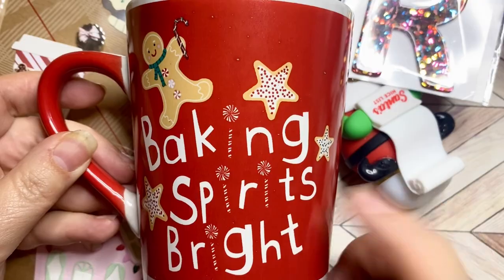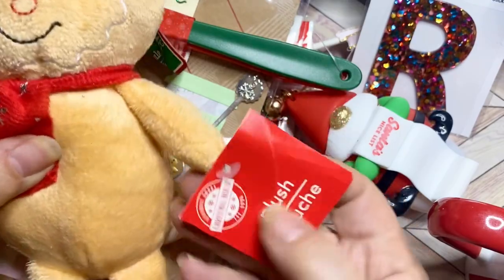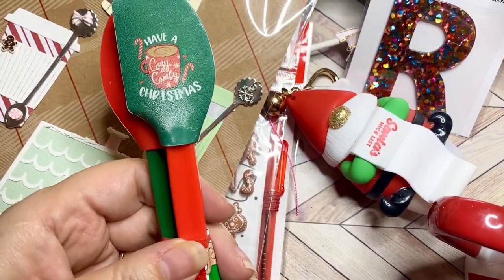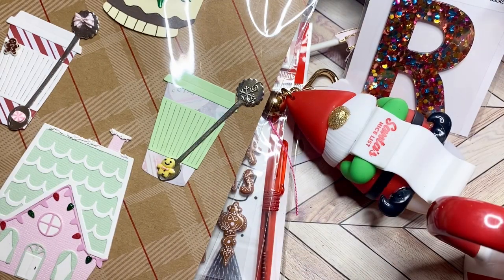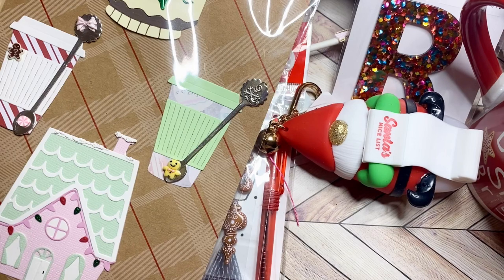And this last thing is this sweet 'Baking Spirits Bright' item. Look at this sweet little gingerbread guy — that's so cute. I never saw this at the Dollar Tree this year. So sweet! And the sweet little gingerbread and Merry Christmas spatula is so much fun. I love it all, Christina — I absolutely love it! Again, I'll put a link to all of these ladies' channels in the description below. If you are not subscribed to them, please go and check them out — they are wonderful and so super talented.